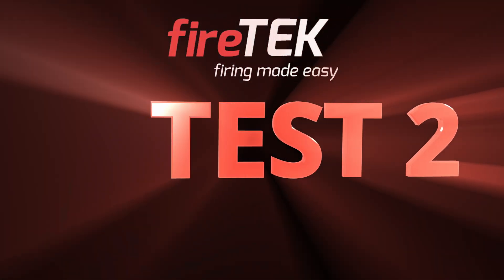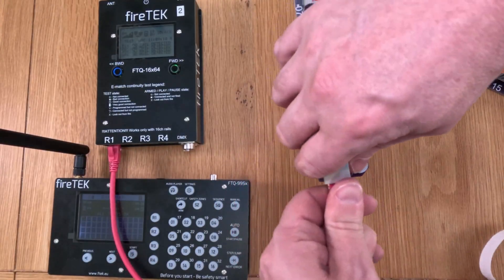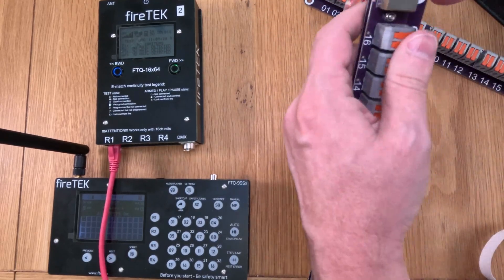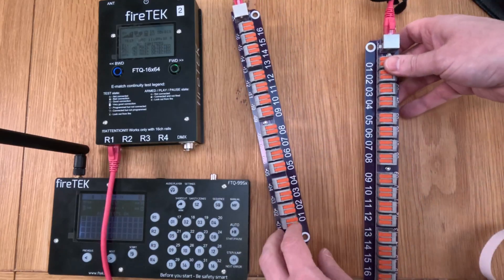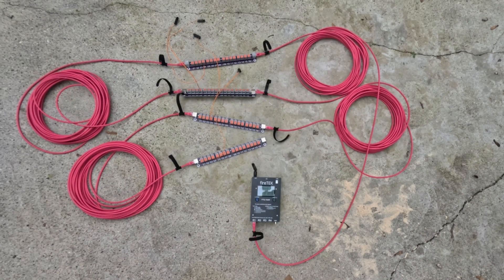Test one demonstrated that I can fire four talons simultaneously with each talon connected to a rail via a separate output port on the module over a 20 metre cable, but the firing power was not sufficient to fully burn through all of the talons. For test two, one of the cool things about the FireTech rails is that they have both an input and an output allowing you to daisy chain rails. So I connected four rails in series to just one output port of the FireTech module, again using 20 metre cables — so 20 metres between each rail, meaning the talon on the last rail was effectively 80 metres from the module. Again, a talon was connected to the fourth channel of each rail using the same script as the first test.